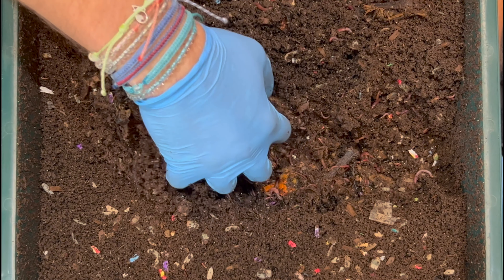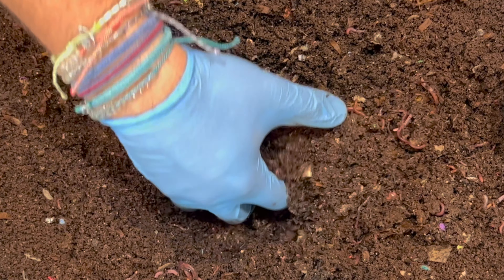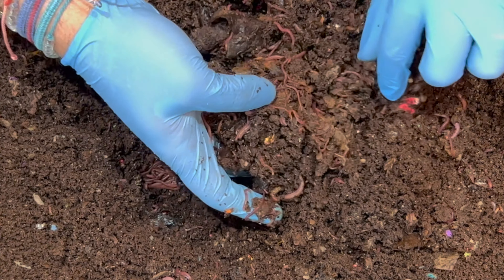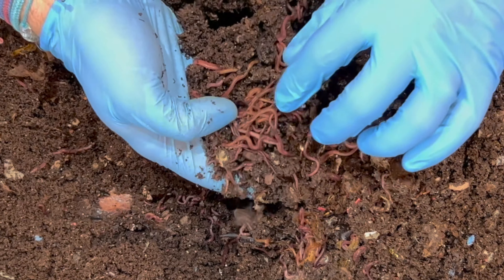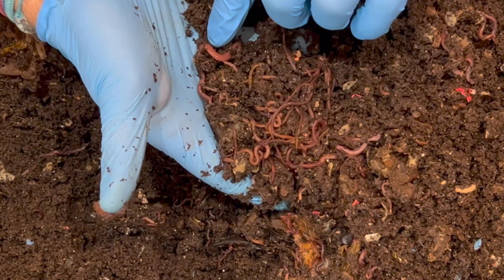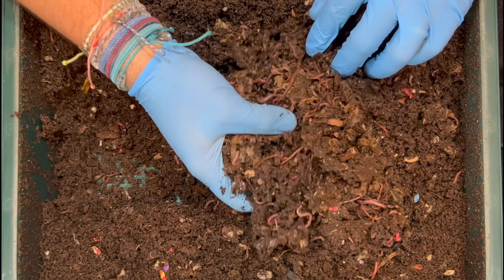The feeding zone is over here — I'm seeing a lot of bedding and then the feeding zone. We gave them a whole banana, banana peels, strawberries, and carrots. Digging underneath — check out all those worms, they are all throughout this feeding zone. It has been about 12 days since we were in here last, so they've had plenty of time to attack that massive feeding. This bin has both red wigglers and blue worms — the chunkier ones are red wigglers and the thinner darker ones are blue worms. The castings feel light and fluffy.